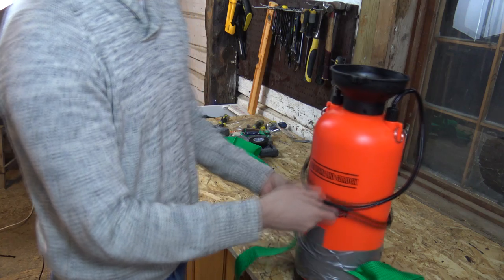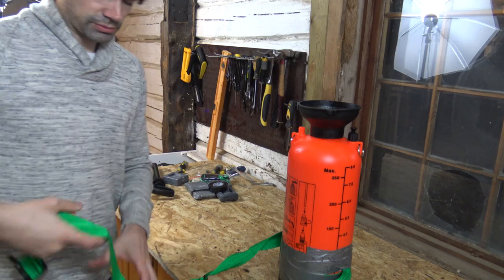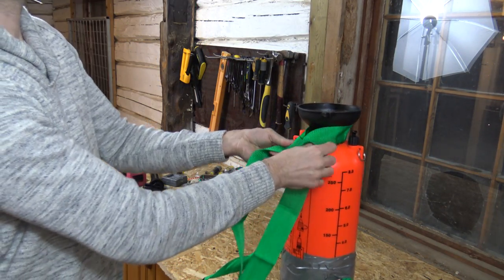Now tape around the bottle and the straps like this. You now have the straps sticking out on the side. Take the other strap, find the middle of it, and attach it at the top like this. Tie a knot here.